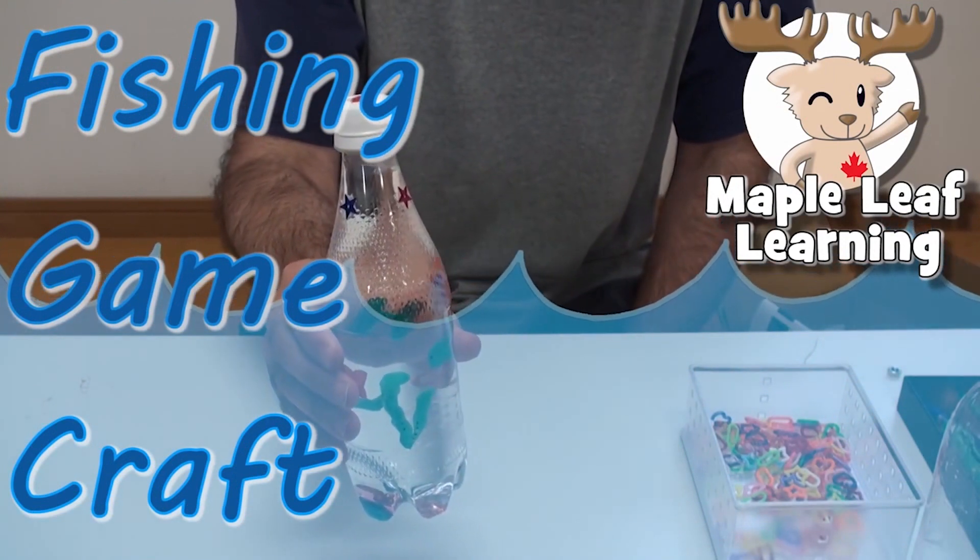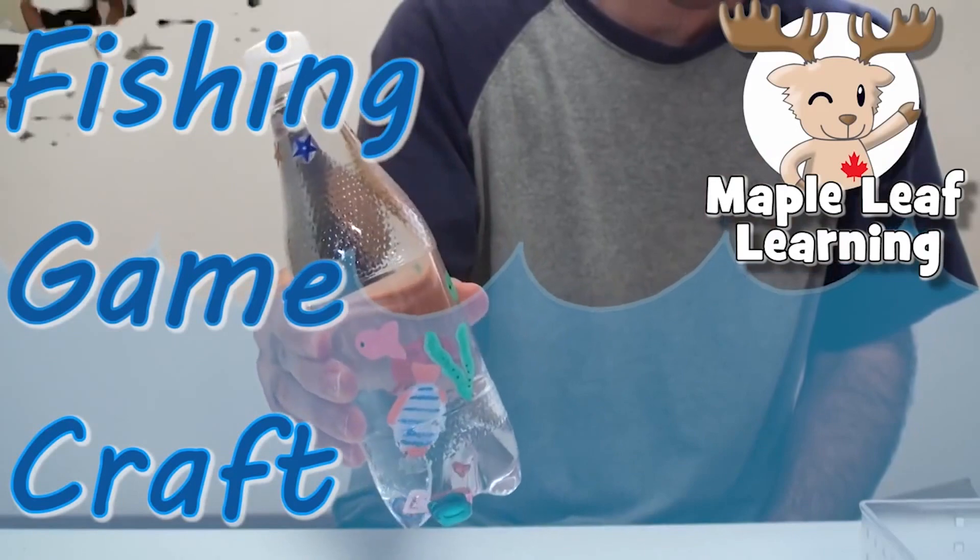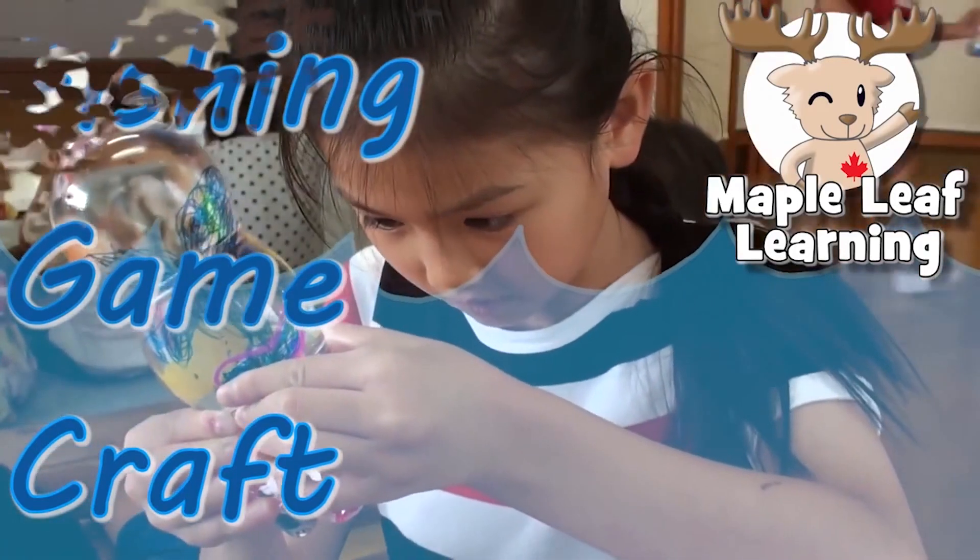Hey guys! I don't usually make these kind of videos, but we made this craft with some of my students and I thought it was really cool, so I wanted to share it with you. First,